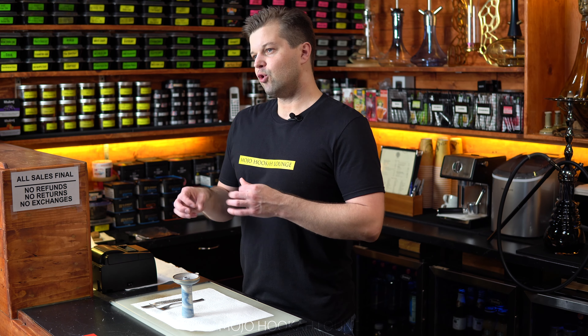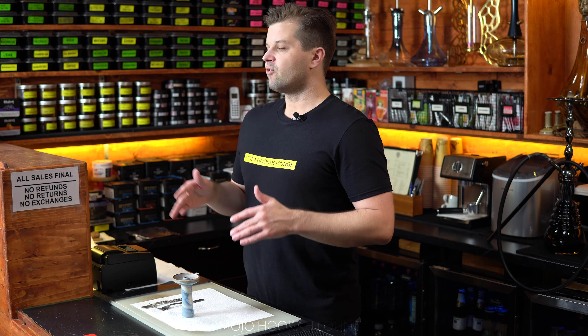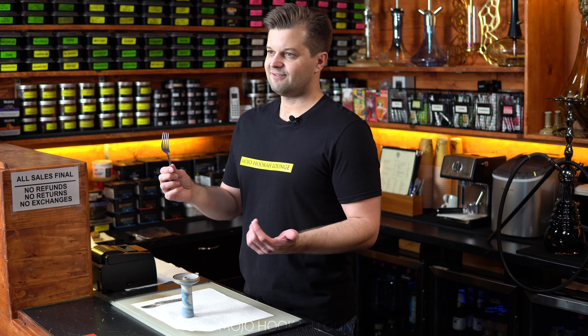In commercial settings it's better to use forks when packing your bowl. If you pack with fingers and you're in a rush — grabbing your base, putting water in — you might forget to wash your hands. That's why in commercial settings most people nowadays are using forks, and we strongly recommend it, especially for commercial use. For home use, you can use your hands, but if you have a fork, give it a try.